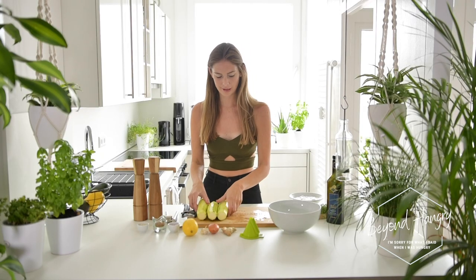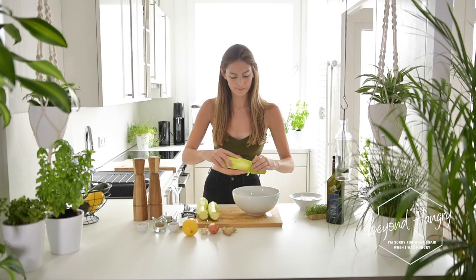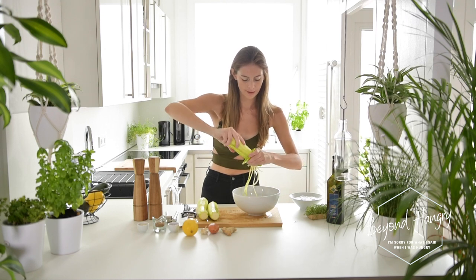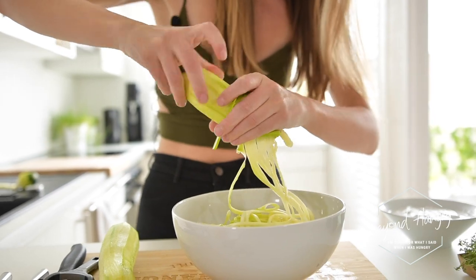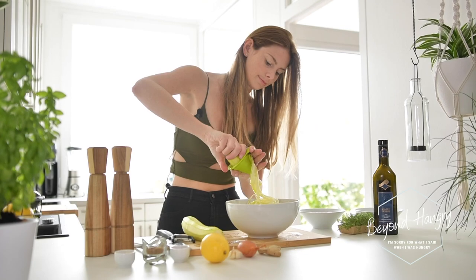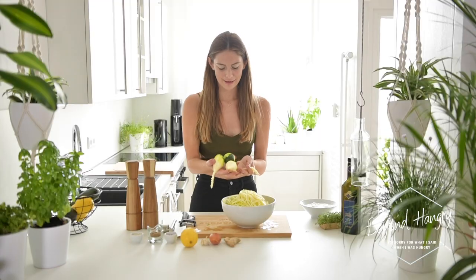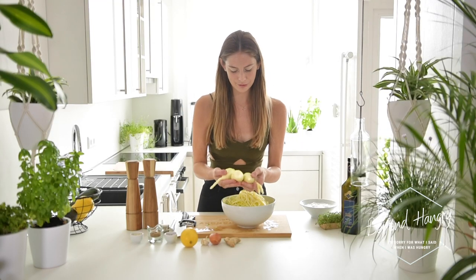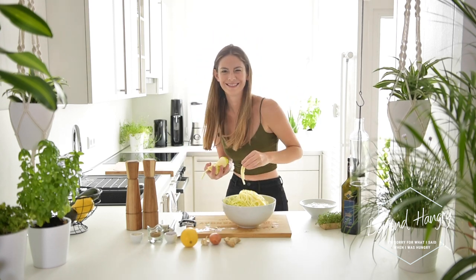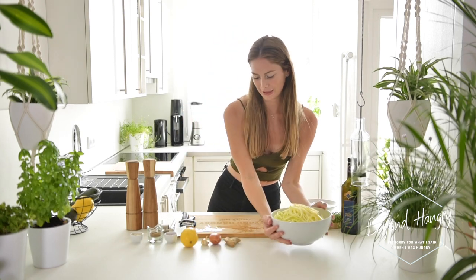Our zucchini is peeled and now I can start to spiralize it. And look, this is what you get after spiralizing the zucchini — it looks really funny. Alright, so we're done with spiralizing the zucchini.